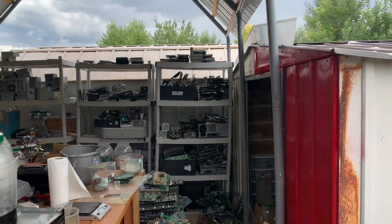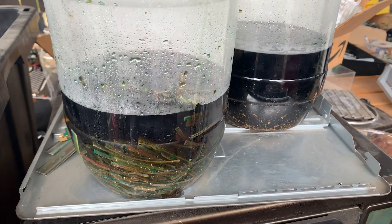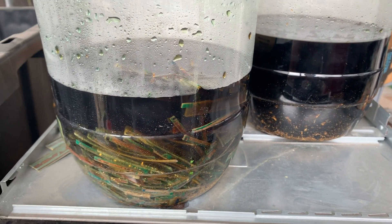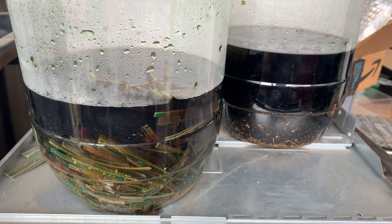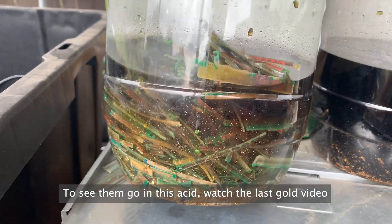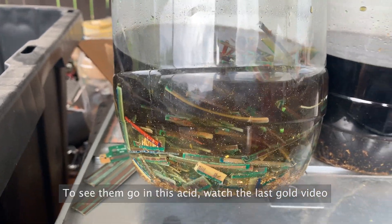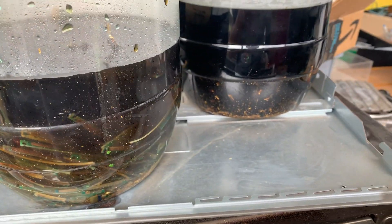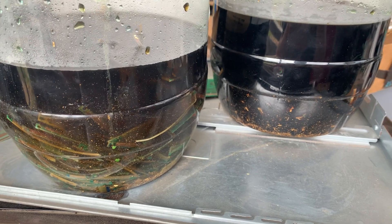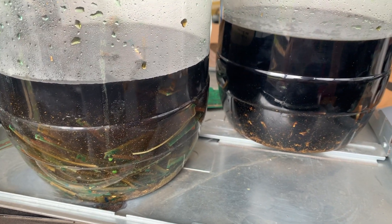We're in for a storm and we've got those RAM fingers all ready. We're going to process these the best we can and see what we end up with. This was about a kilogram and a quarter — 1250 grams of video card fingers, RAM fingers, all these modern fingers. They've pretty much all let go, and I'm not going to go into as much detail this time as I did with the vintage card fingers last week.